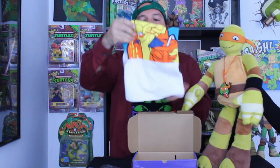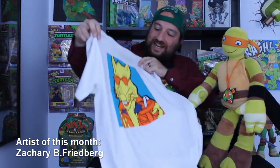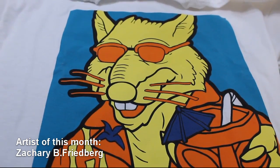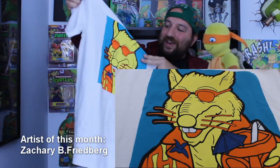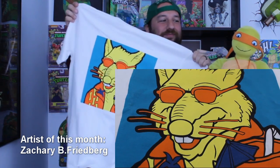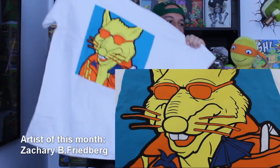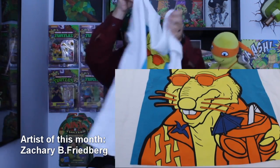And we have a t-shirt over here. It's actually a really cool design. It's Splinter — like on vacation. He has a little drink over there and he has the sunglasses. That's so cool. I actually really like this t-shirt design. Since we have a t-shirt, that's pretty much it for here — no toys this week, but really cool t-shirt.